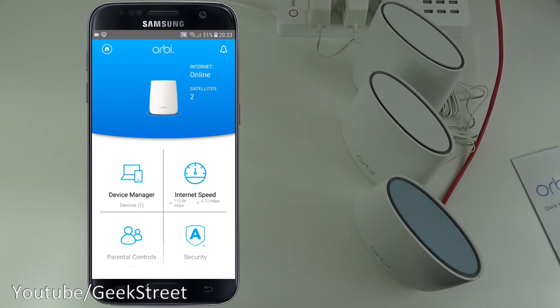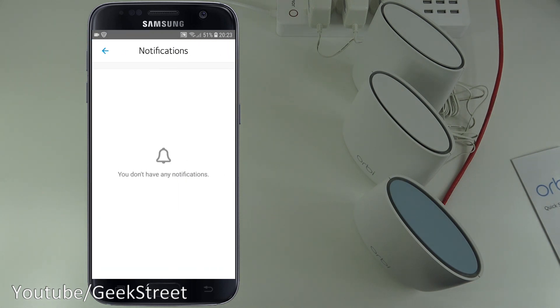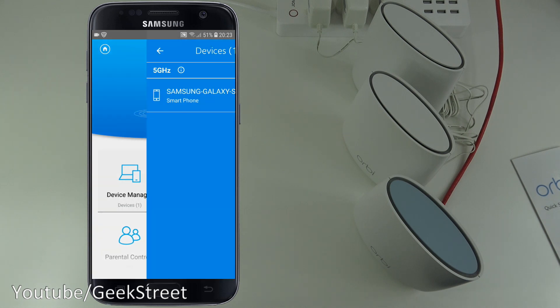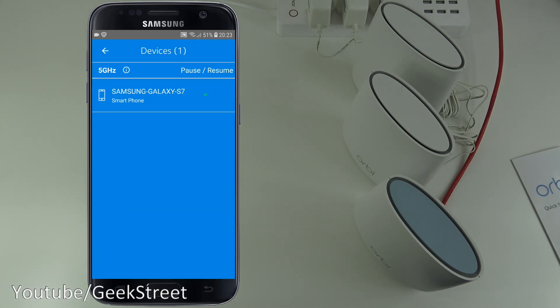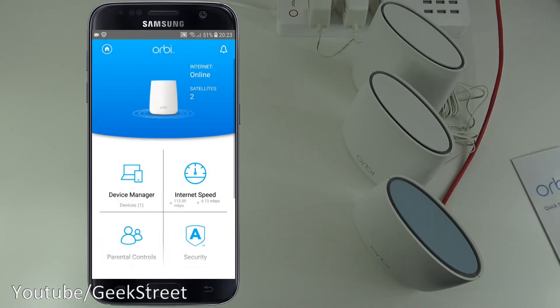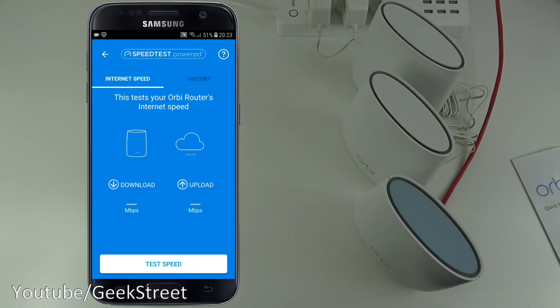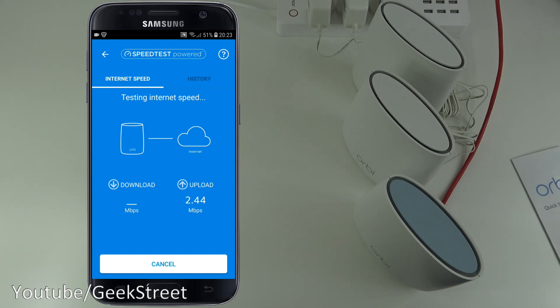Back on the main interface, the top right corner shows notifications — none at the moment. It shows the internet is online with two satellites in the setup. Below that is Device Manager, showing one device found — my phone connected to the system. There's also an Internet Speed option where you can run a speed test showing both upload and download.